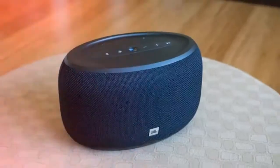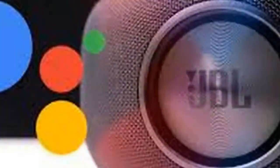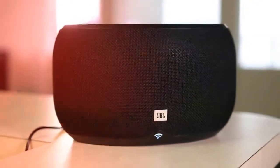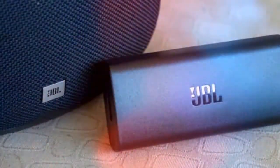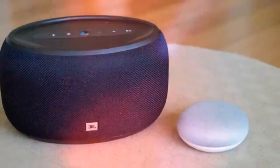The JBL Link 300 gets very loud for its size and has no problem filling a room with sound. While not as powerful as the Link 500 or the excellent-sounding Google Home Max, the Link 300 kicks out some serious volume and bass. However, there is a bit of distortion at max volume. The JBL Link 300 definitely falls on the warm side of the audio spectrum, which means music features a bass and mid-bass bump with rolled-off highs. The speaker sounds best playing back hip-hop, electronic, pop, and dance music. Jazz, vocal, and classical music lovers will want to check out the Sonos One or Apple HomePod instead.